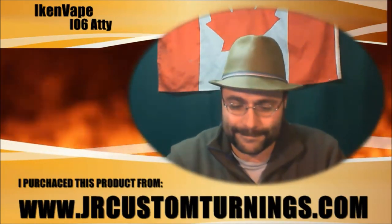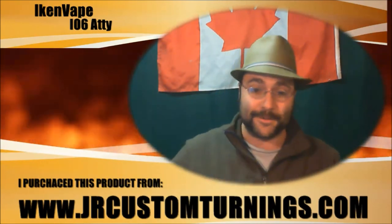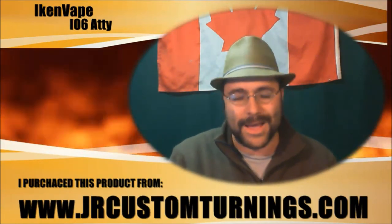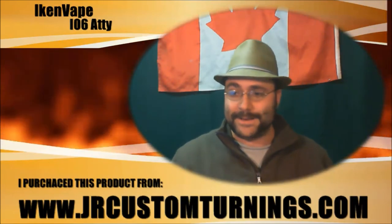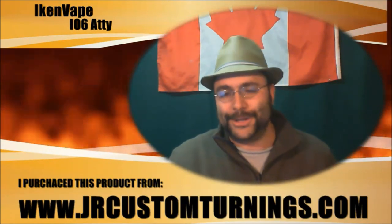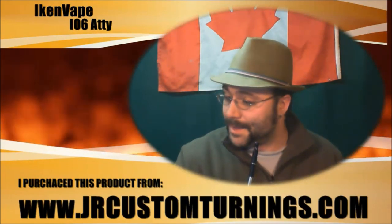From jrcustomturnings.com. I have nothing but the best respect for JR Custom Turnings. The owner's name is Switcher — he's involved on the ECF forums, on bunch of the Steam pages, and the vaping TV shows. Really knowledgeable; the man has been around for so many years I can't count. You ask him a question, he'll have the answer. He's a former military engineer or something like that, and I've sat down with him numerous times — we start talking vaping and two hours later we're somehow talking about Chernobyl chickens.